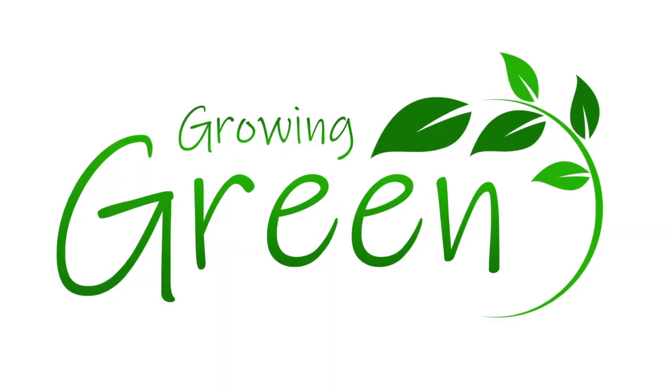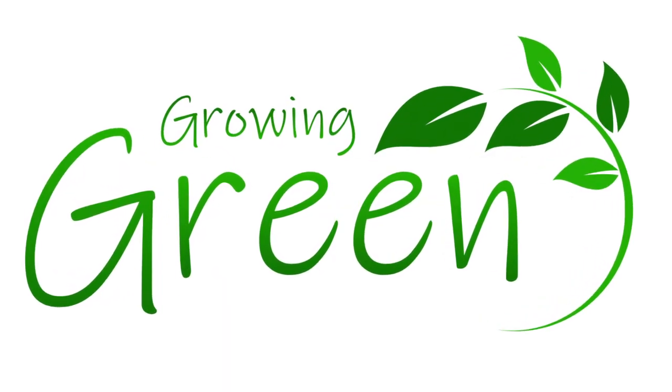Hello everyone, welcome back to my channel. My name is Rachel and you are watching Growing Green. Today I have a super exciting video for you. This is going to be a multiple part series in which I show you how I am growing my caladiums. I've never ever grown caladiums before.